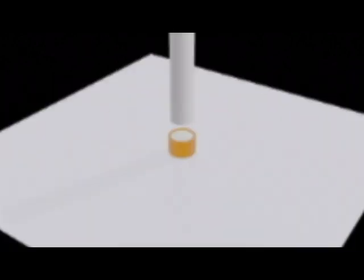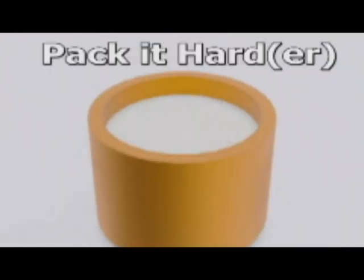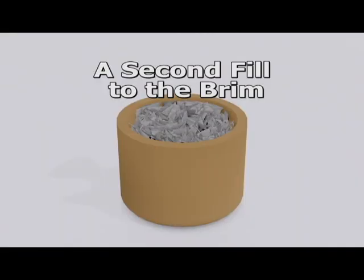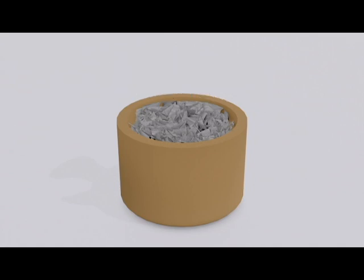As before, fill the primer cup to the brim. Use a skewer again, but this time pack it rather hard. Fill it to the brim and level the powder off a second time, but this time leave the powder loose, not packing or tamping the powder down at all. Install the anvil into the loose powder and activate it as is. You may opt to install a disc to help keep the powder in the cup.